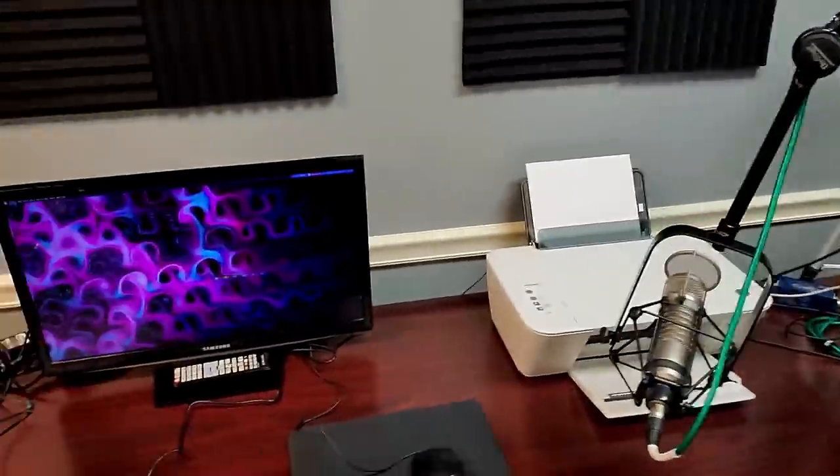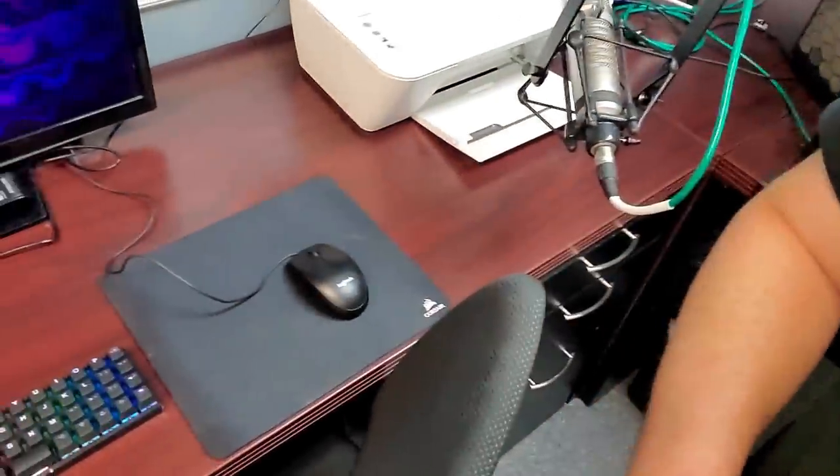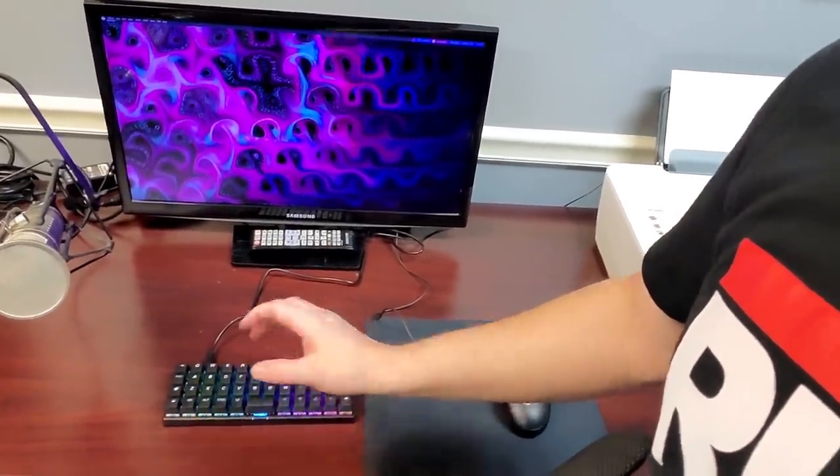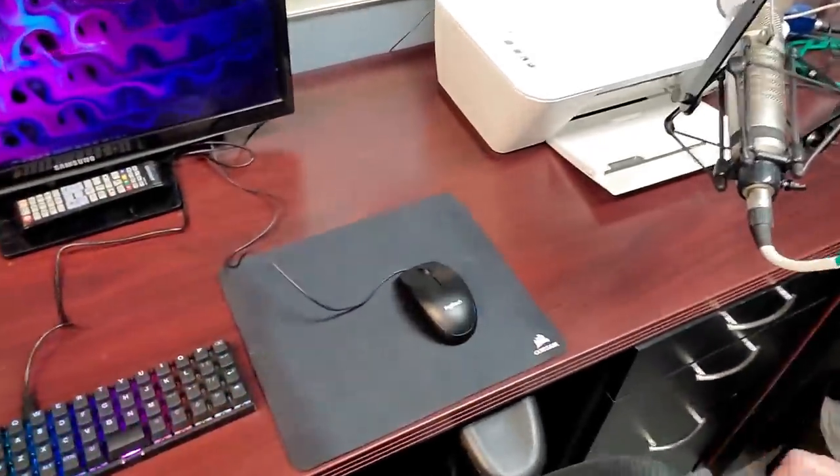Before I bought the Moonlander, I also bought a ZSA ErgoDox Easy — another ergonomic split keyboard, very similar to the Moonlander — and I use that at home. I also have a Planck Easy from ZSA, which is a 47-key keyboard. I've got that plugged into the Raspberry Pi since I needed a keyboard for it. For spare mice, I keep a few of those cheap Logitech mice you get free when you buy a computer, in a drawer just in case.